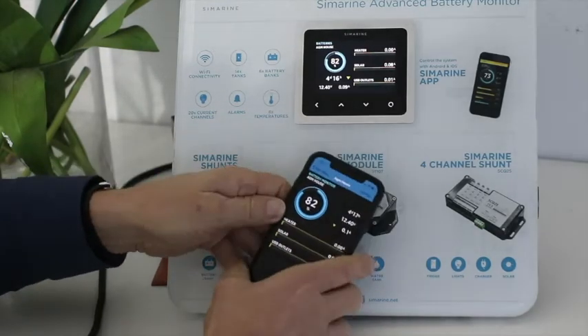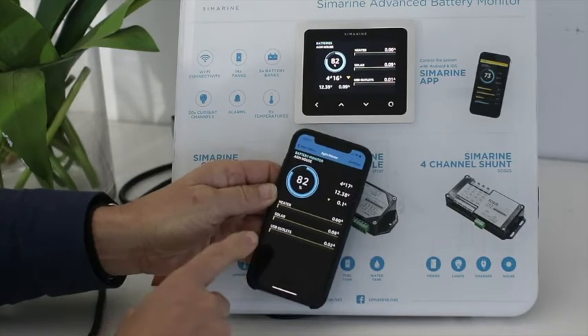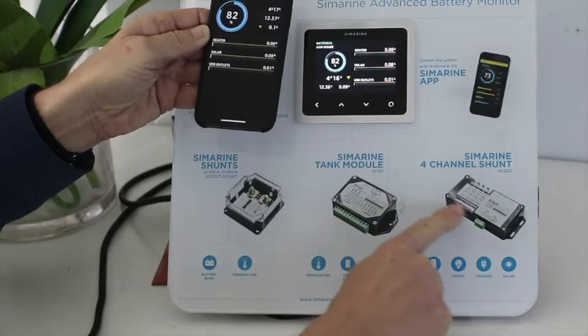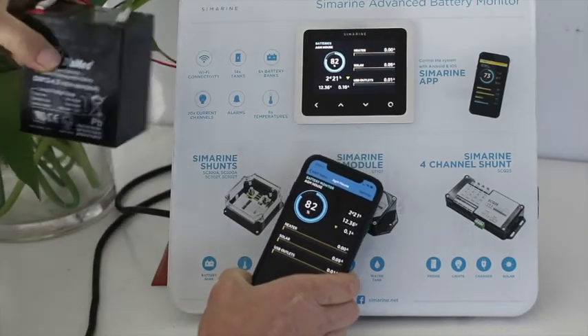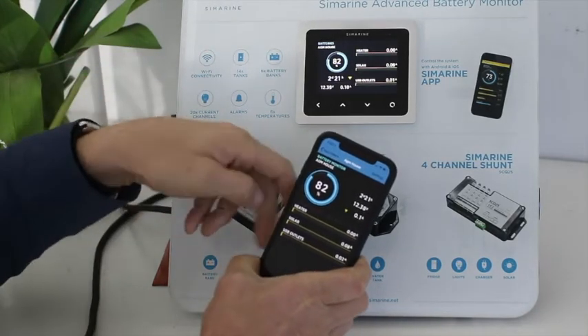I'm going to pull up the smartphone here. As you might already know, the smartphone is replicating what's on the display here. In this display I have these two items hooked up to it, simulated behind and just attached with a very small battery here for the purpose of the demonstration.